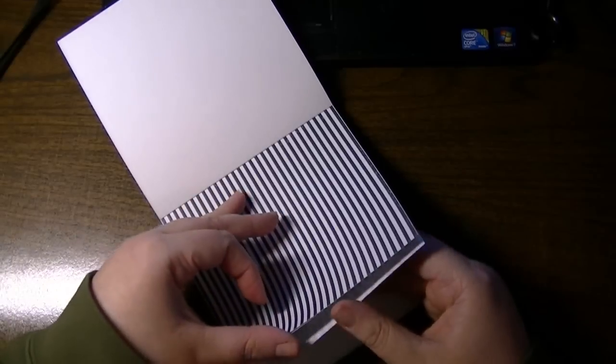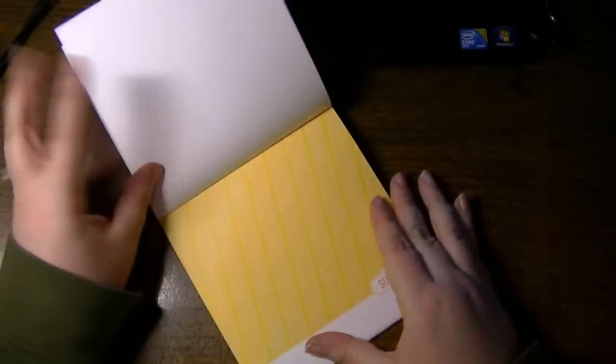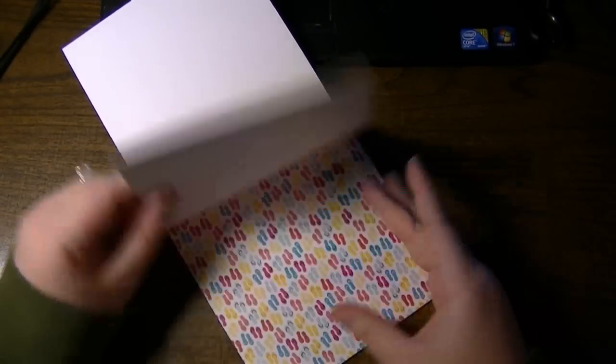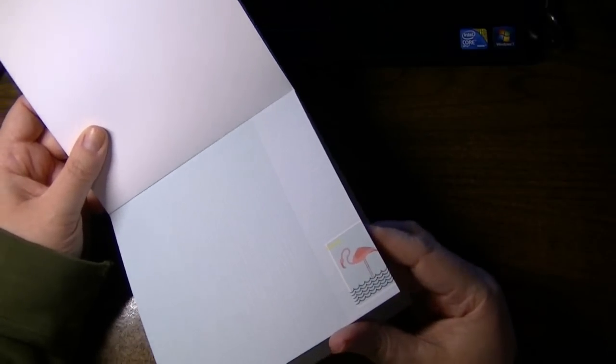Stripes like the ticking on those changing curtains that used to be set up outside. This looks like a tie-dye to me. Welcome sunshine. Some flip-flops. Ocean waves — very stylized. Some stripes. Looks like Florida with a little flamingo.